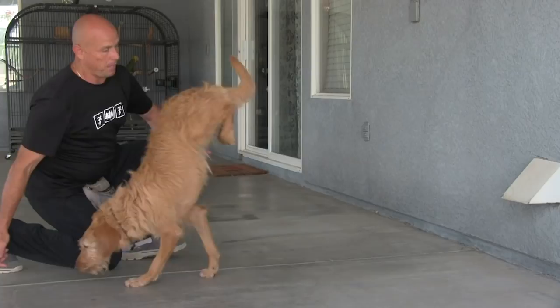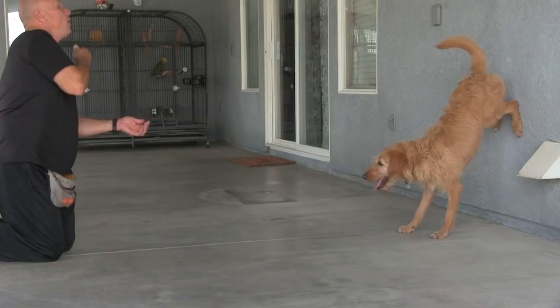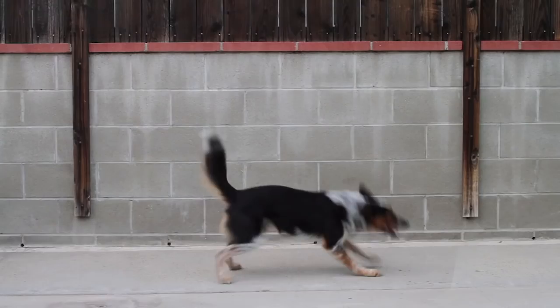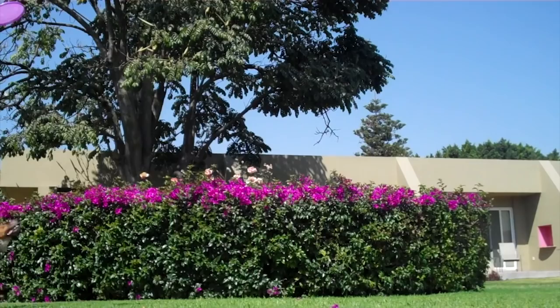I've known a lot of people who try this technique — backing the dog up to a wall — and they cannot get the dog off the wall. And if they do, they just get a few steps forward with a tucked tail and arched back. That's pretty ugly.